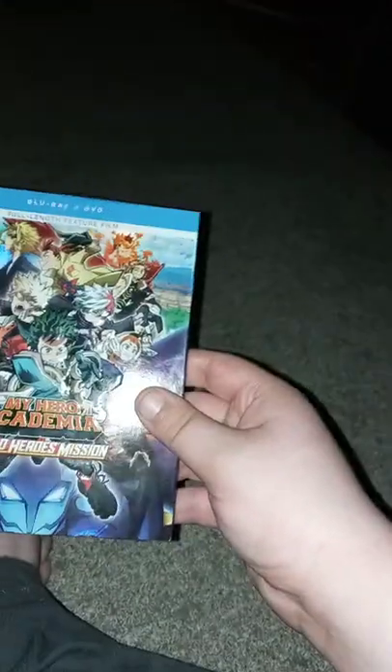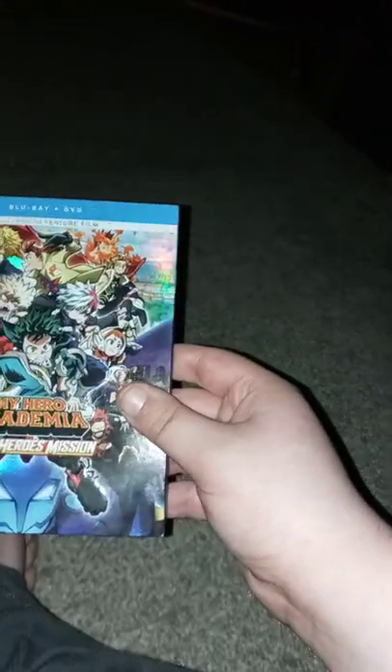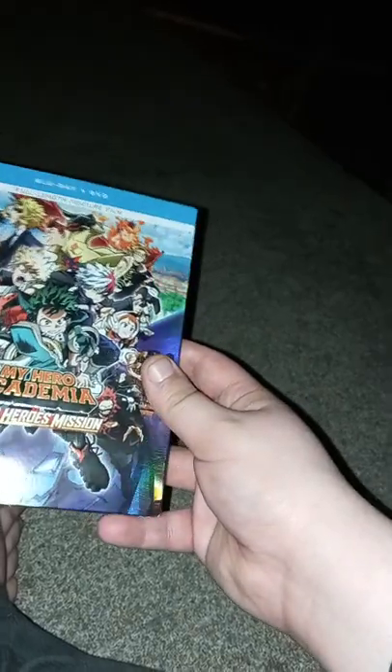The last movie I did an unboxing on, I want to say it was Uncharted — I mean, that's like the only thing I sort of remember. Actually, no way, it was Ant-Man and the Wasp.